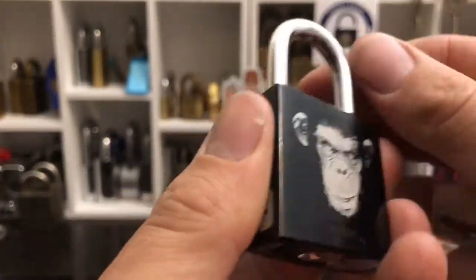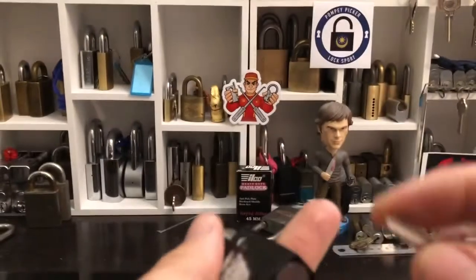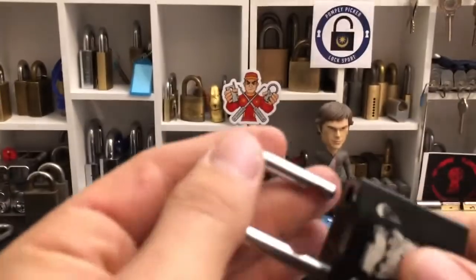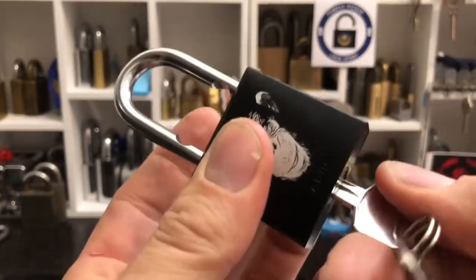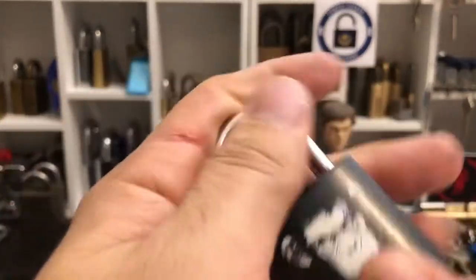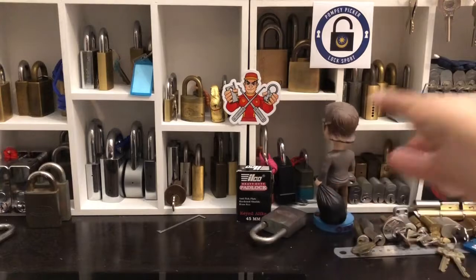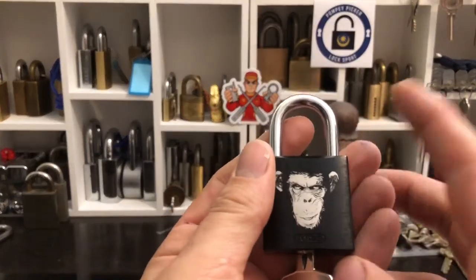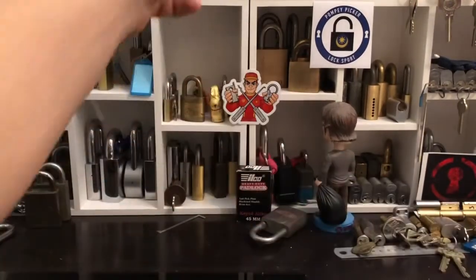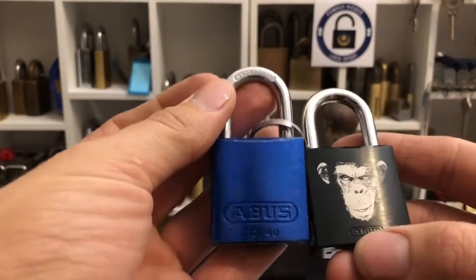This is just beautiful — a really, really strong shackle. Sorry, spring tension, and a lovely pop. This is the second one I've picked; probably this will be the first on camera. I've got this 7240.